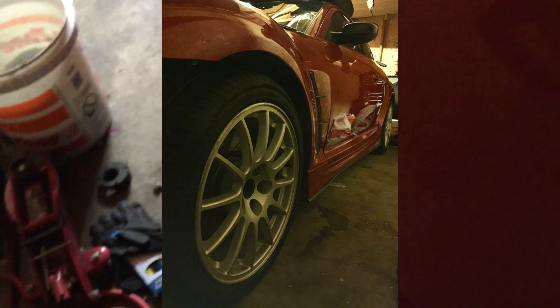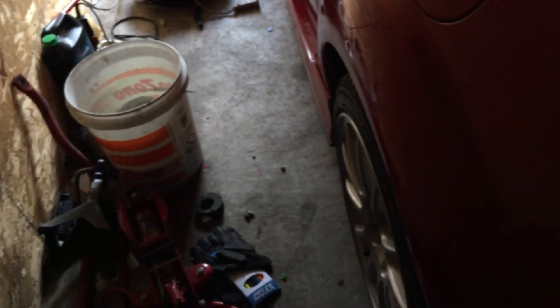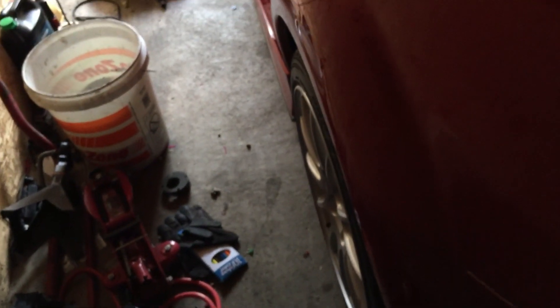It's not flawless fitment but I don't really care — these are just going to be daily wheels. I also have not gotten my Army bonus yet, so that's why I don't have T-37s on the car, but the plan is still to get those.